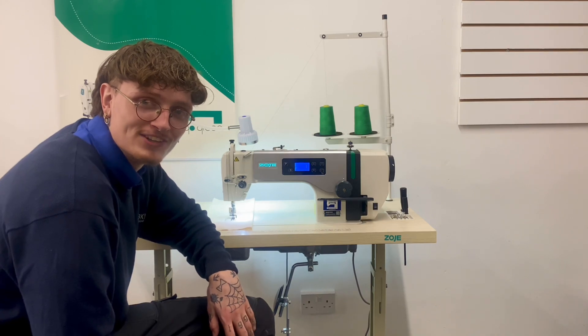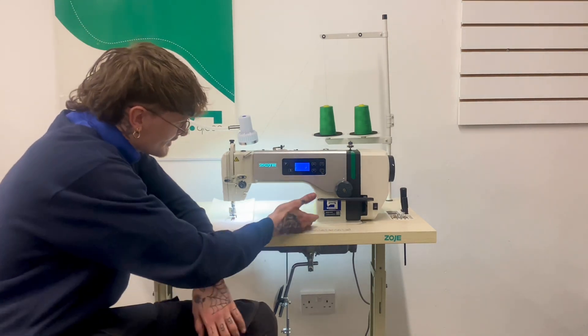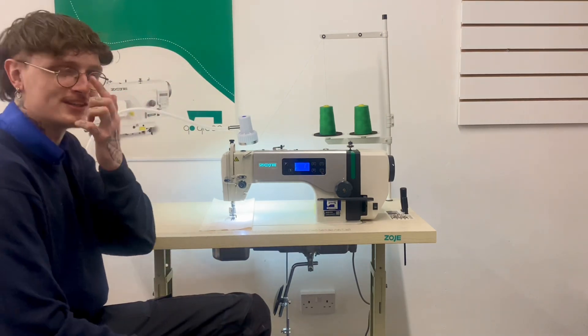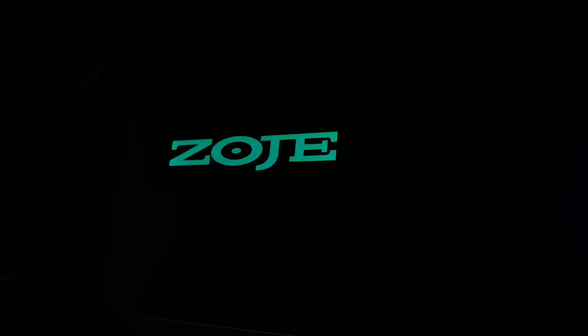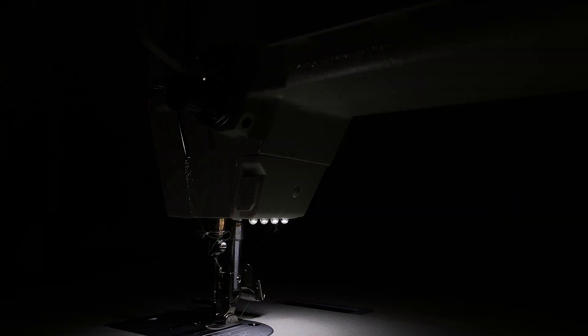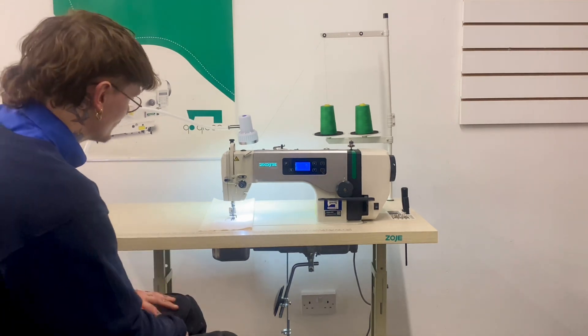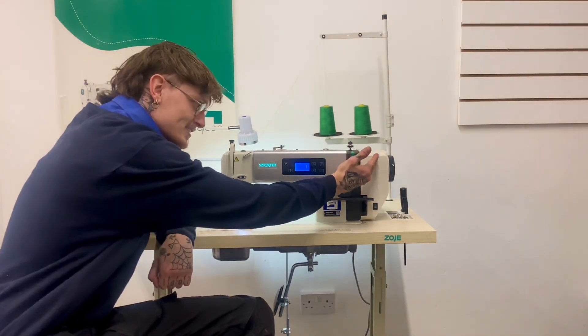Hi guys, welcome back to our channel. This week we are checking out the Zodgie A6000 flatbed industrial sewing machine. I'm going to talk you through some of the features on this machine. This machine has an inbuilt servo motor.